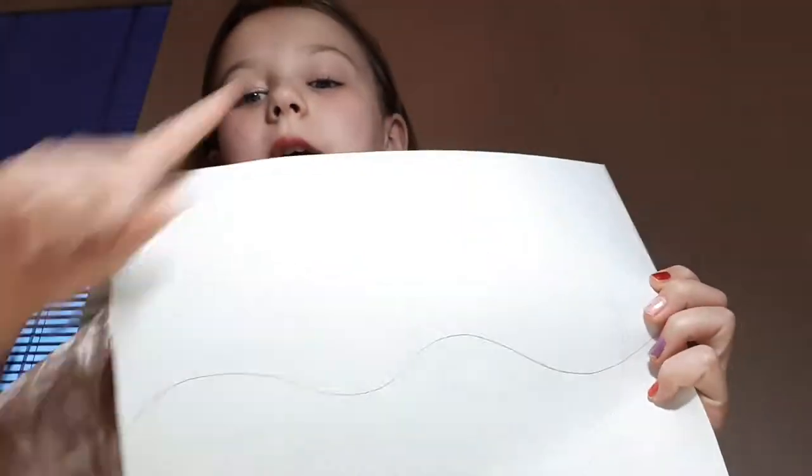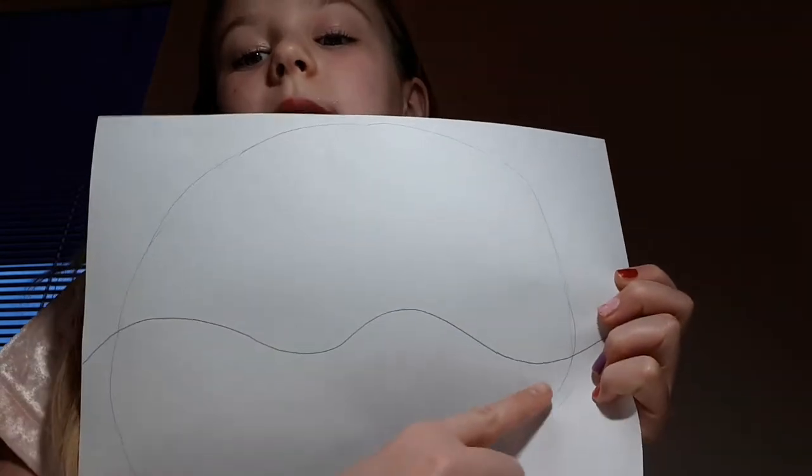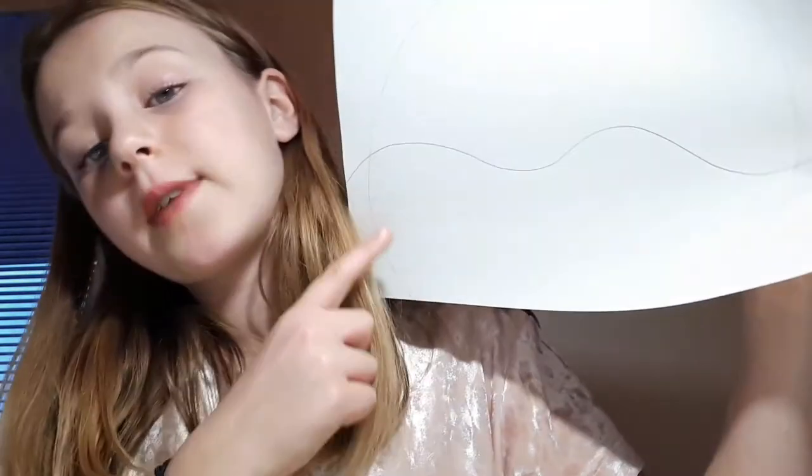Look at this — people always do it like this, but without this part. Because then it looks like a circle falling down. Then erase this part. First side done, and then the second side. Done.